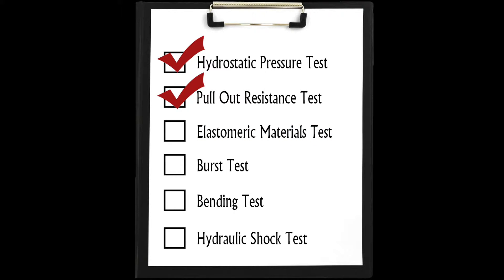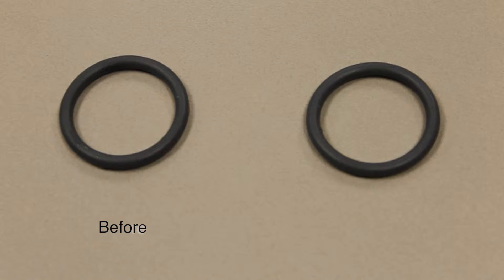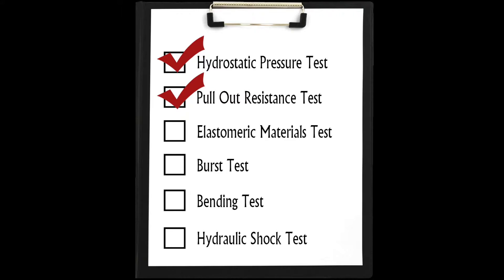For the elastomeric materials test, the fitting O-ring is immersed in a test solution for 502 hours. Upon completion of the test, the specimen volume change cannot exceed 30% and durometer hardness cannot change by more than 6.